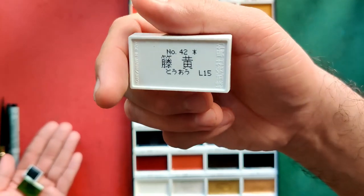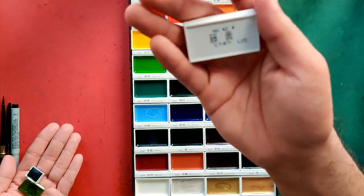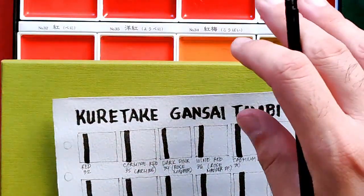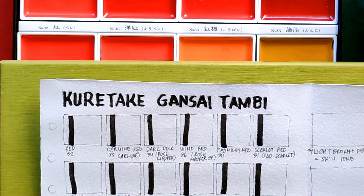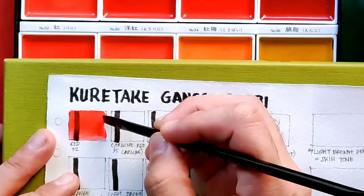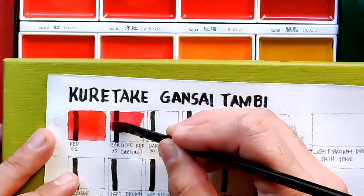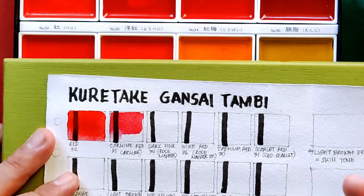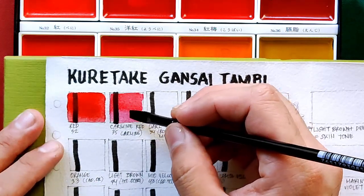Behind each pan you can find number codes, so if you happen to interchange the placement of your pans, don't worry because the code is provided at the back. For our swatch sheet we are using Arches 185 cold pressed, and we are not re-wetting our pans prior to swatching to stay fair with the other brands we have reviewed. The first name I'll say is from the sheet or cover, and the second name is from their website.